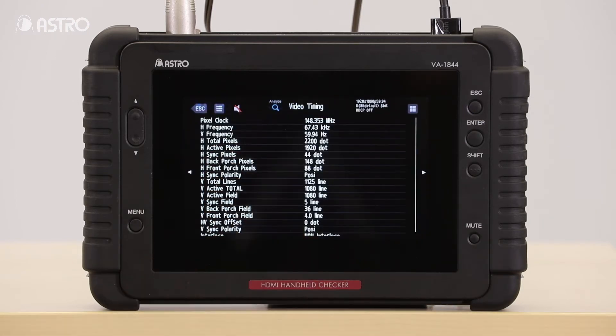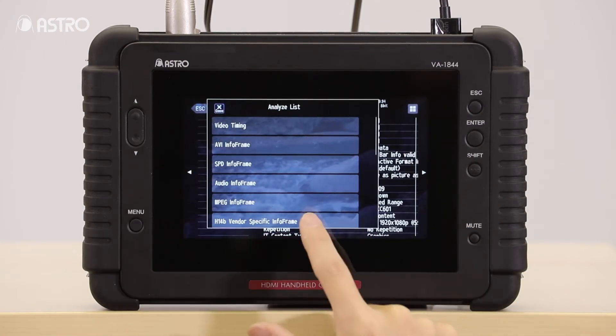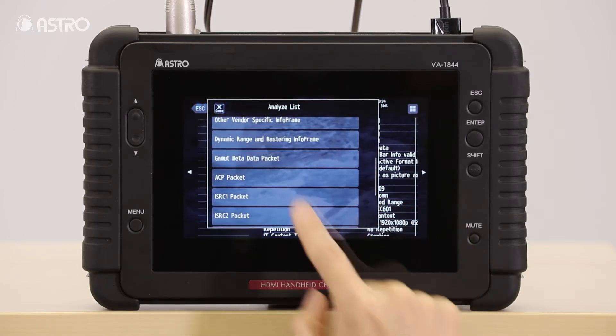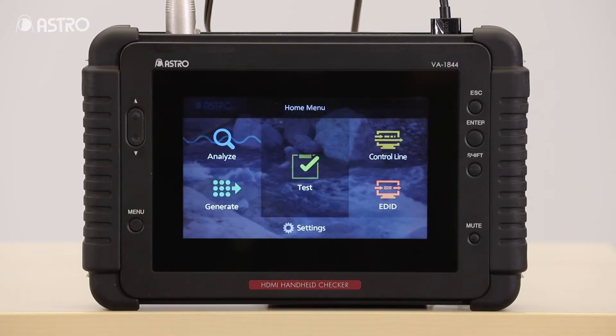Selecting analyze gives you information about the HDMI stream coming in from the source. The analyzer can show you all the info frames coming in, such as the AVI info frame, the gamut meta packet data, audio info frame, and others.